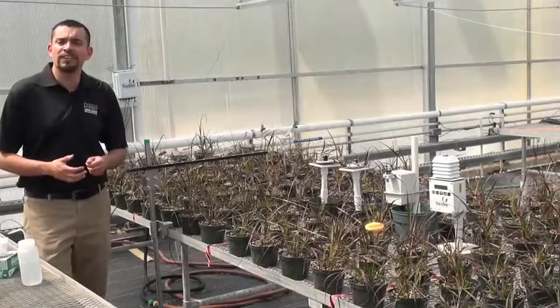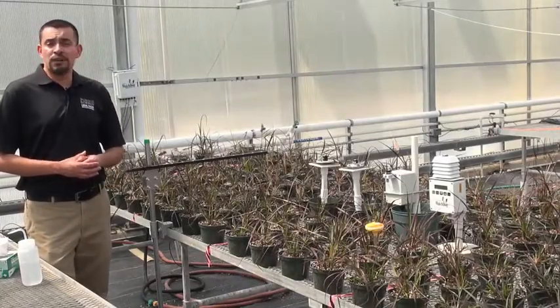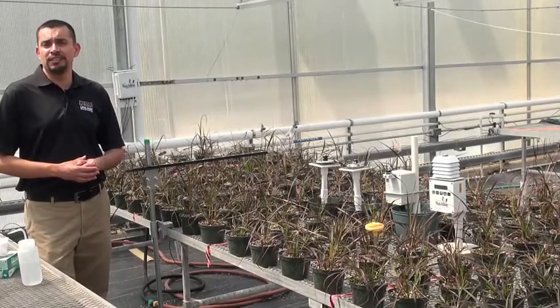With that, we hope that we've given you the tools to properly measure light intensity within the greenhouse.